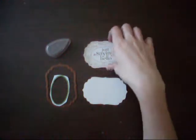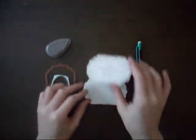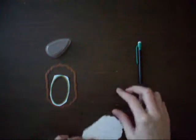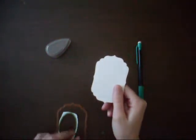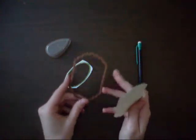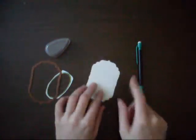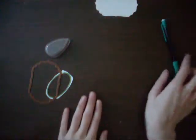Today I'm showing you how to make this frame right here. I'm going to start out by cutting the die cut, using the second largest Spellbinders Nest Abilities Labels 4 die, and I've already cut it out and embossed it on this cardstock. So we'll set that aside for a while.